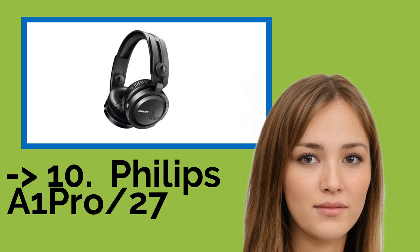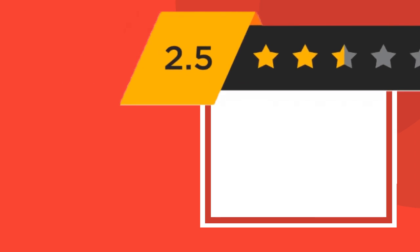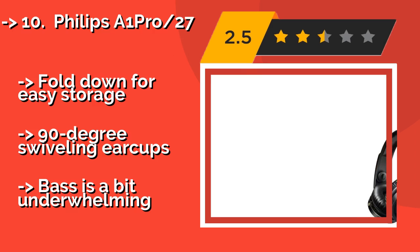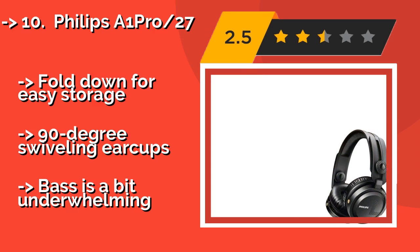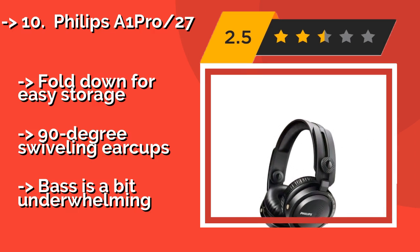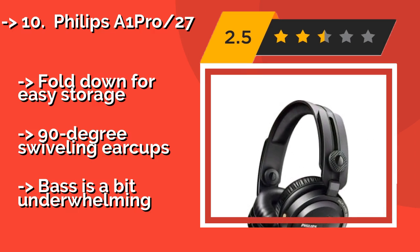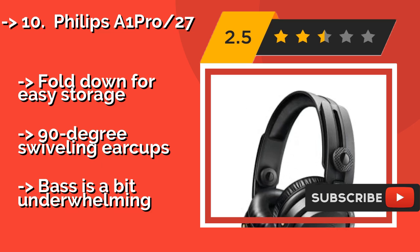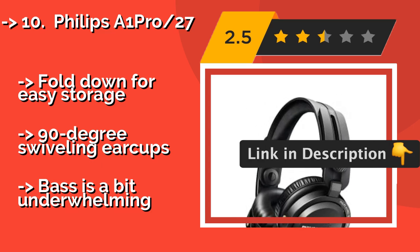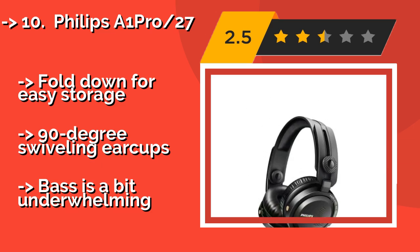Number 10: Philips A1Pro/27. Ideal for supremely loud environments and professional DJ monitoring. The Philips A1Pro/27, approximately $163, offers a closed-back architecture surrounding large 50mm drivers. Their aluminum-hinged, steel alloy headband is extraordinarily durable and folds down for easy storage. 90-degree swiveling ear cups. But the bass is a bit underwhelming.